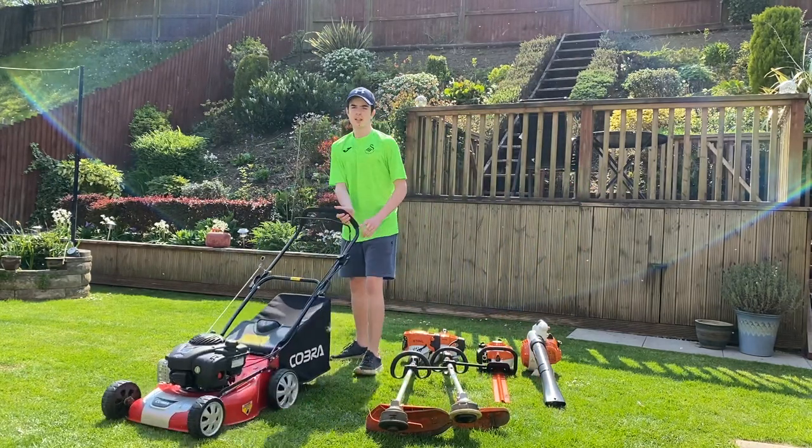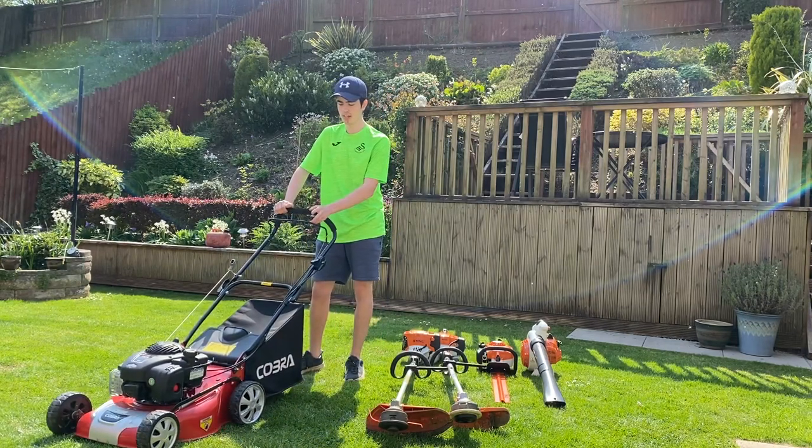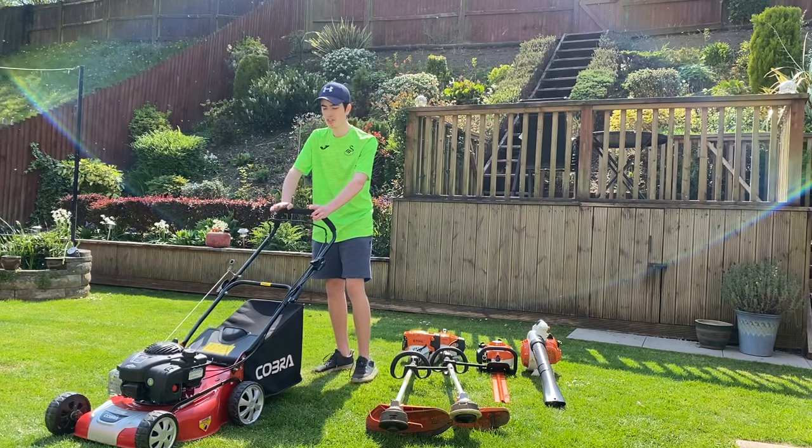The next machine is my Cobra M46, it's a 2019 — really, really nice machine, really light. Not the biggest fan of the engine if I'm perfectly honest, but it does the job fine, it's reasonably priced. That's exactly what I needed, and it's an all-round good machine.